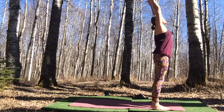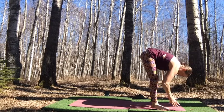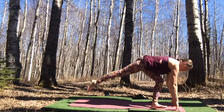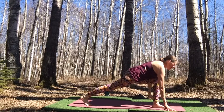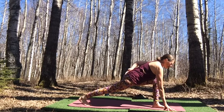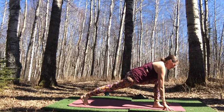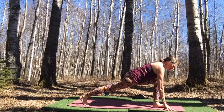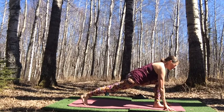Inhale and reach up using your Ujjayi breath, that restriction at the back of the throat. Exhale, bow down. Inhale to lift the heart, lengthen through the spine. Exhale, step your right foot back into a lunge. Remember the coccyx — the base of the spine and tailbone — and the pineal gland: move those two away from one another, the crown of the head and the base of the spine moving in opposite directions. Ground the left foot and the ball of the back foot. Take one breath, then shift into reverse lunge by lifting those front toes and moving the front leg toward straight.